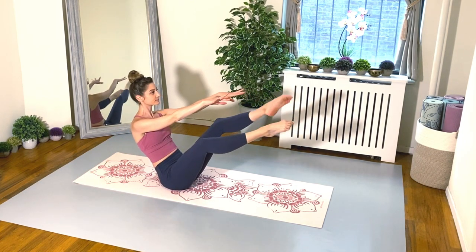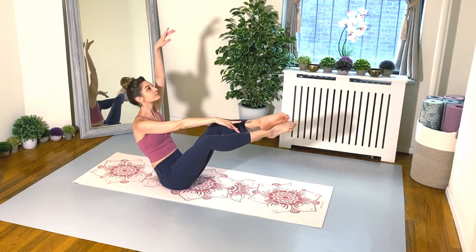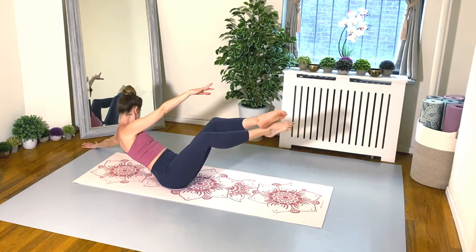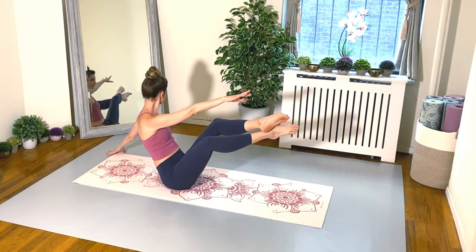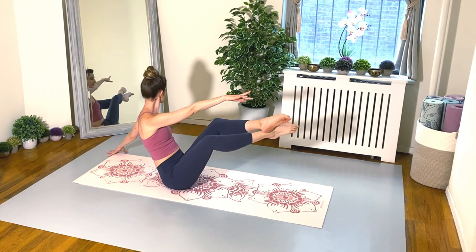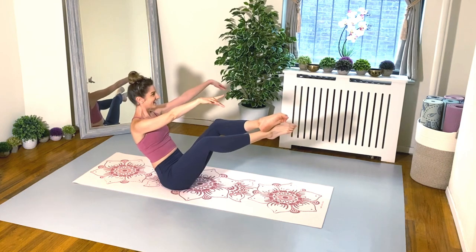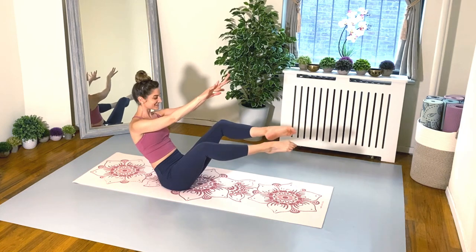Let's switch over to the left ankle on top of the right. Arc your left arm up and over like you're painting a rainbow and slide your fingertips on the floor. Sit up. Slide back and use your core, sit up. Two more. And one more. Arc that left arm up and over, back to center. Tricky stuff.